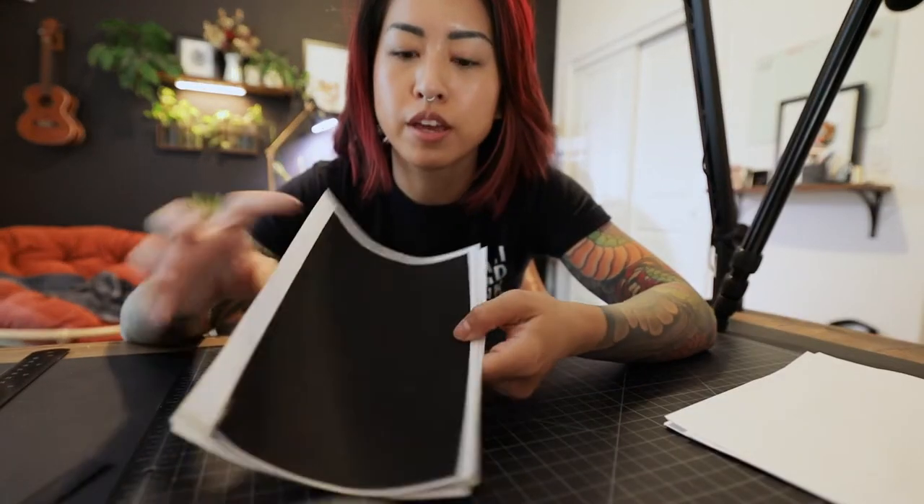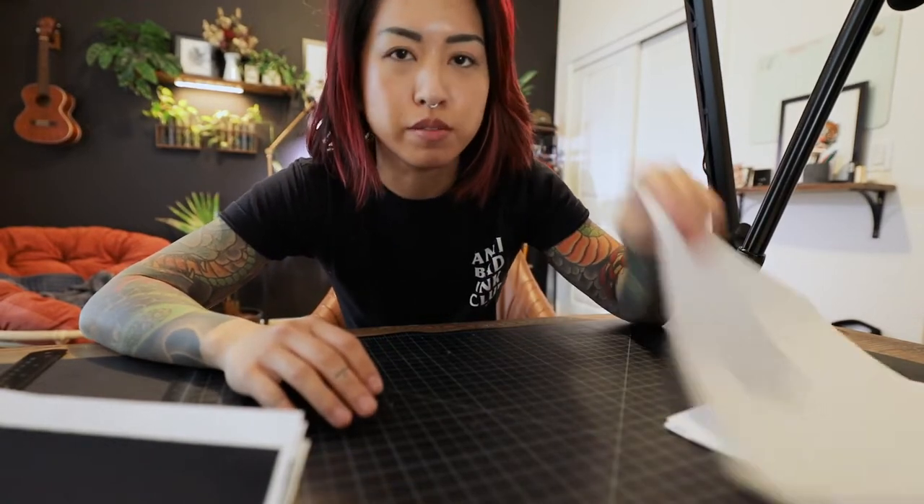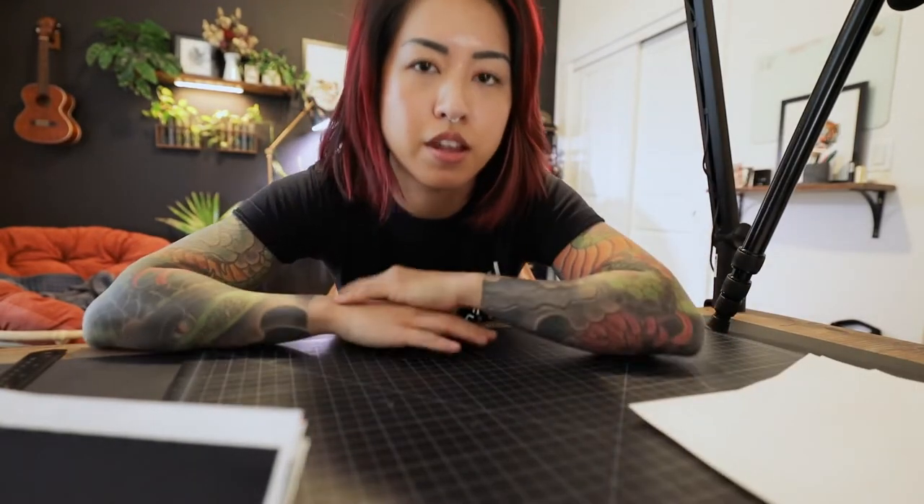Our covers are nice and glued, but I want them to stop curling. So I'm basically going to sandwich them between pieces of paper and put some weights on them — just do it the old-fashioned way.